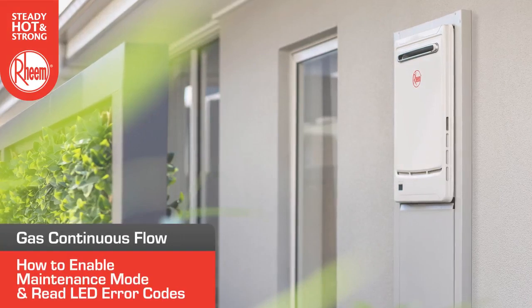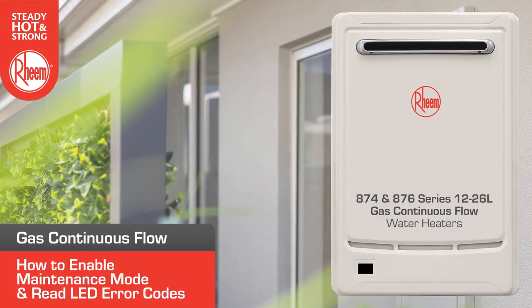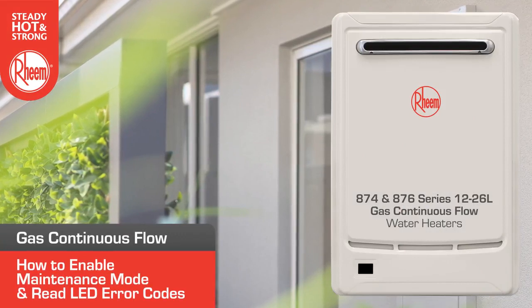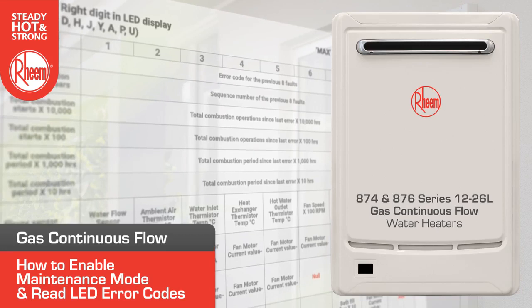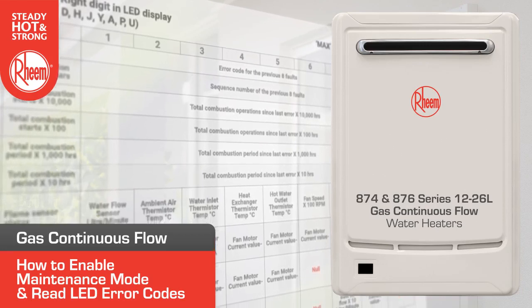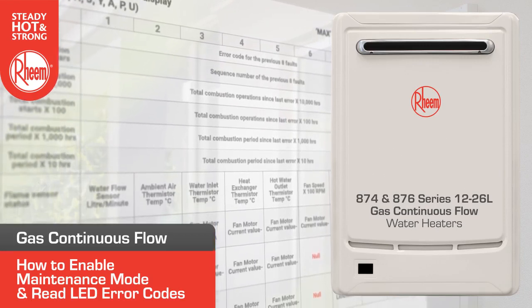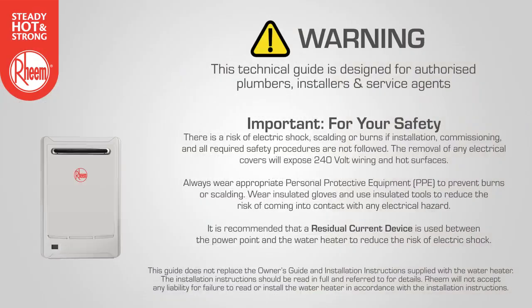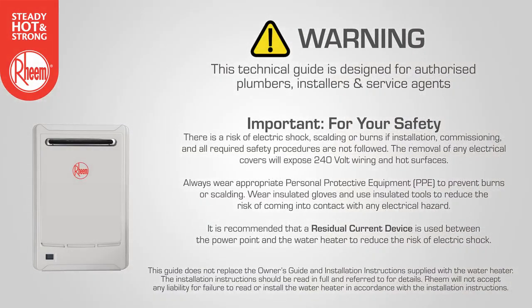In this guide you will learn about the self-diagnostic features of Rheem 874 and 876 series gas continuous flow water heaters. We'll show you how to enable maintenance mode, a useful diagnostic tool that can help you to quickly identify a fault with the water heater. We'll also show you how to read and understand a range of common error codes. This guide is designed for authorised plumbers, installers and service agents only.